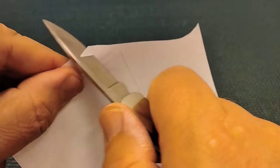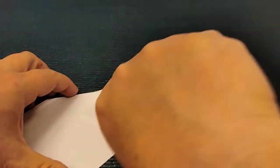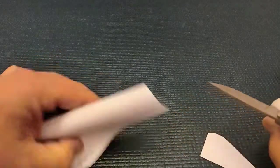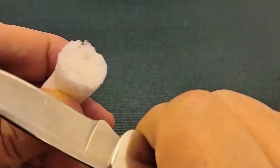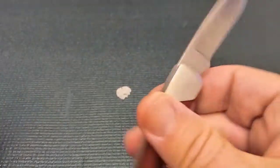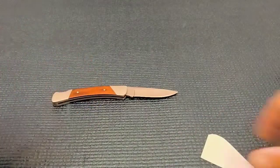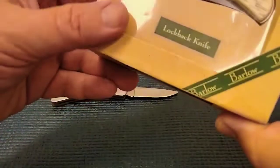Not bad. Feels good. I got a peanut. It's too sharp to even... there we go. How are we doing here? She passes. Very good. Thank you, Buck. Nice job. That's why you pay 60 bucks for a little knife like this. Moving on.